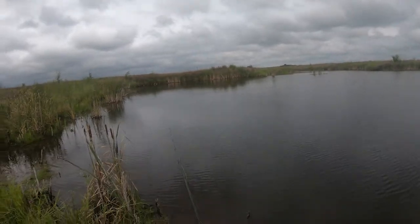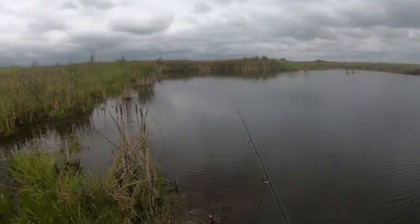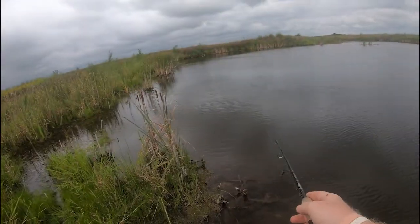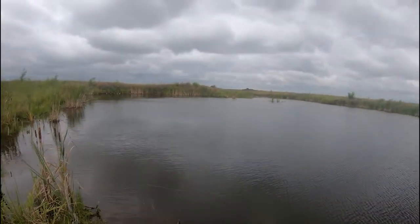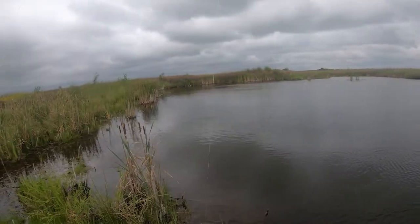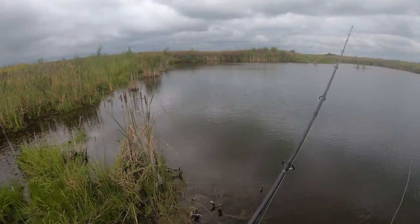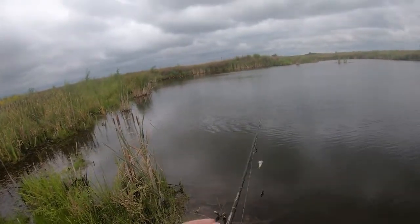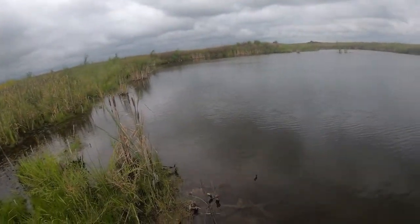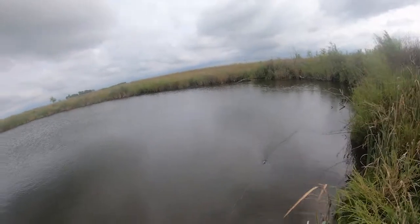I better be making exit plans here shortly — there was a real clap of thunder too. Not at all where I wanted it to go, but must be where the fish are at. Okay, alright guys, I gotta go — I just heard more thunder. Alright, one more cast. I gotta go.